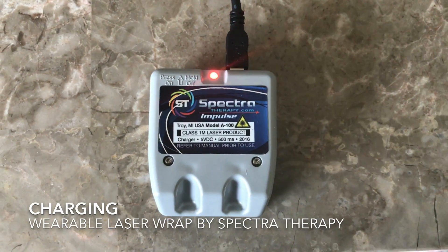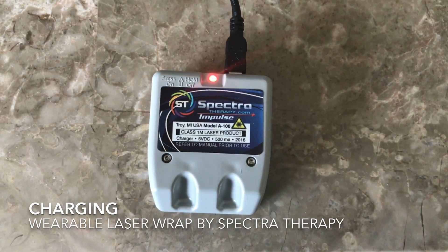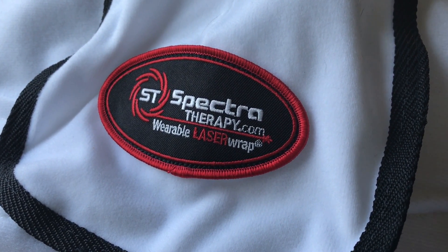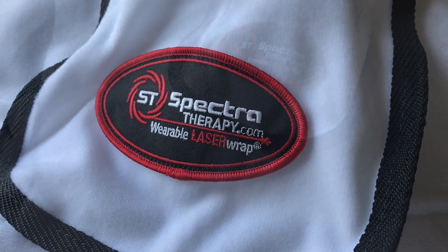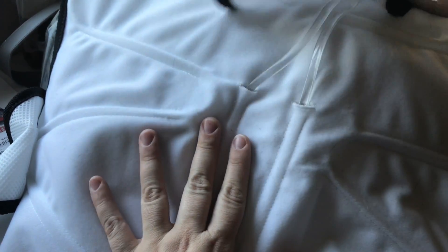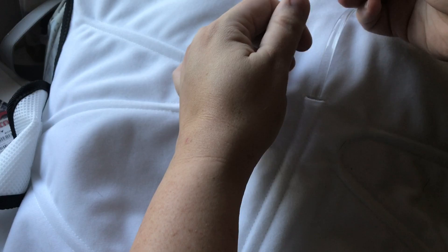We just got this. It's a wearable laser wrap by SpectraTherapy.com and it uses low-level laser therapy to reduce blood viscosity and encourage more oxygen and lymph to enter the bloodstream.